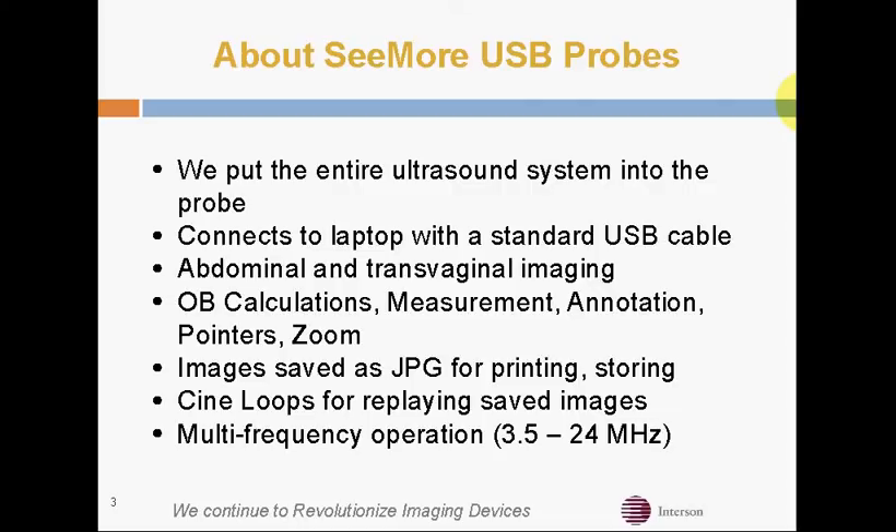What's unique about the Seymour USB probe is we put the entire ultrasound imaging system into the probe itself. We can connect our probes to any computer with a USB port running Windows, including a Macintosh running Windows.